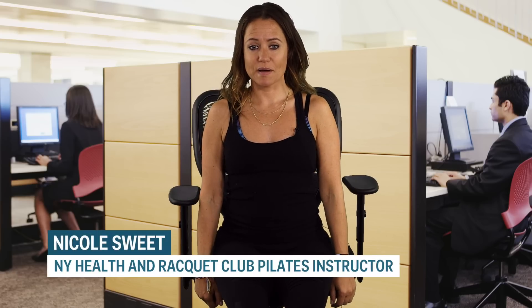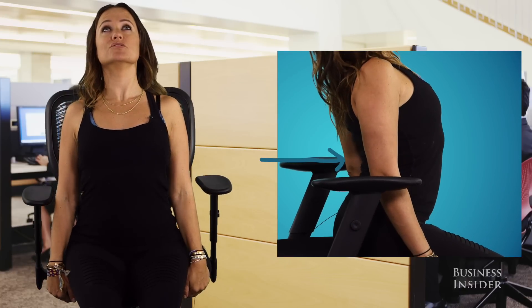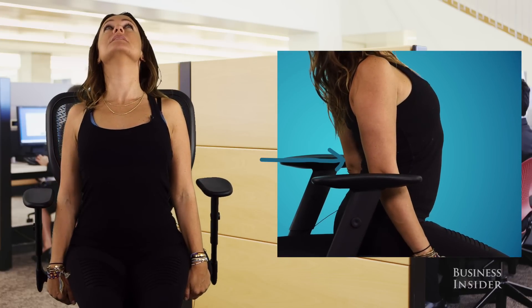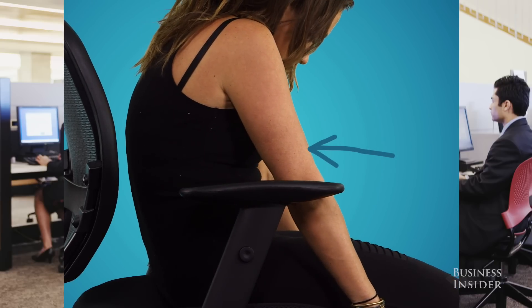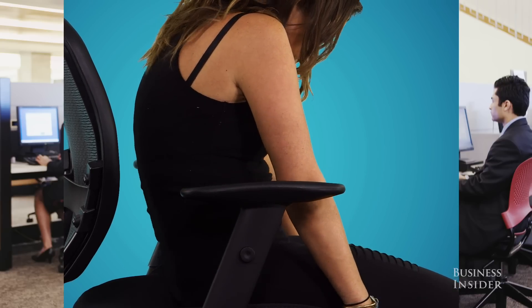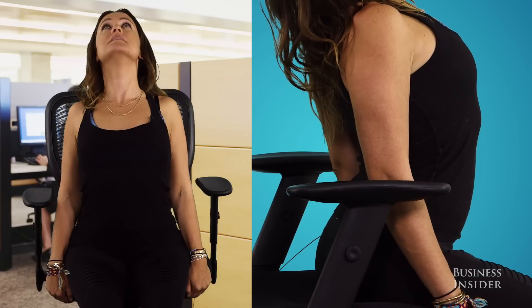To get a little mobility in the spine, we're going to do a seated cat-cow. Grab the bottom of your seat and pull your chest open, drop your shoulders away from your ears, arching your spine. Then drop your chin, pull your belly in towards your spine, round your low back, and come up into an arch, opening the chest and dropping the head back if it feels all right.